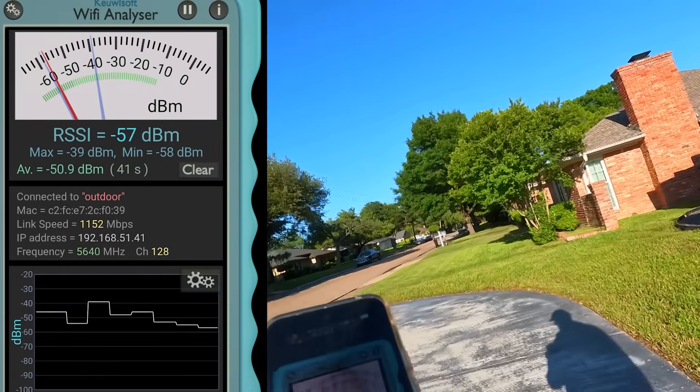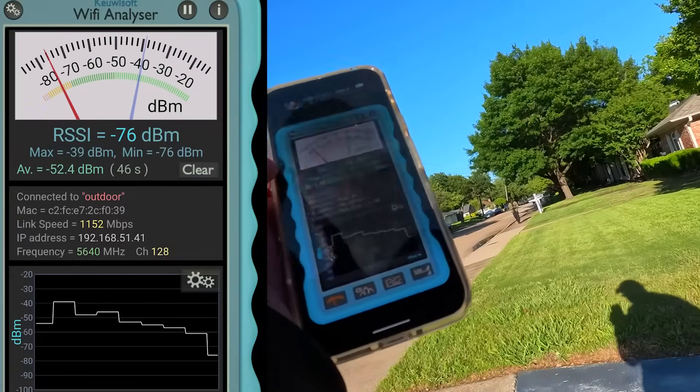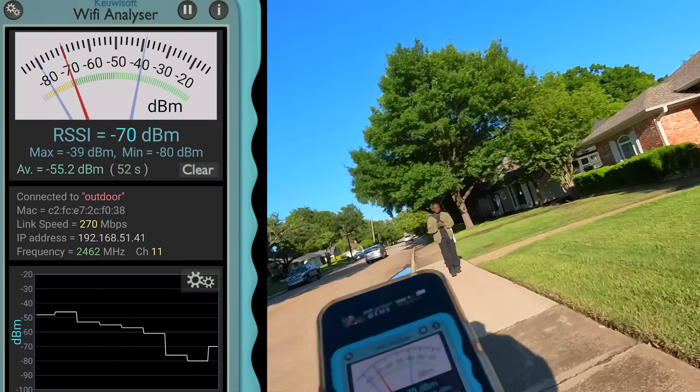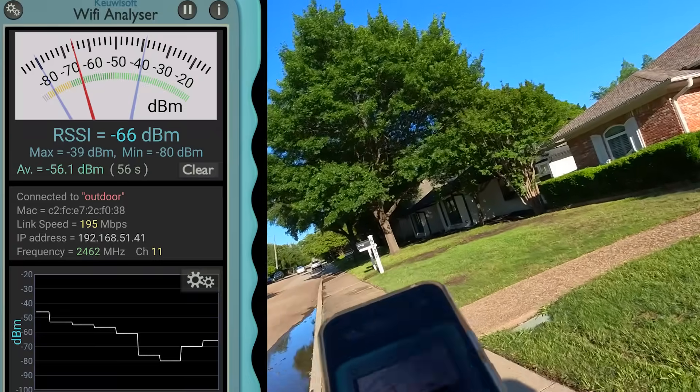So I'm heading outside for my little walk. Keep your eye on the link speed — 1,152 megabits per second. Obviously it's going to drop further and further as I move further and further away from the house. But the big question is just how much will it drop and just how far am I going to get?